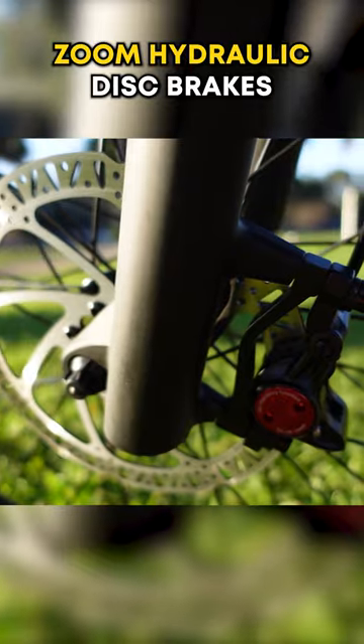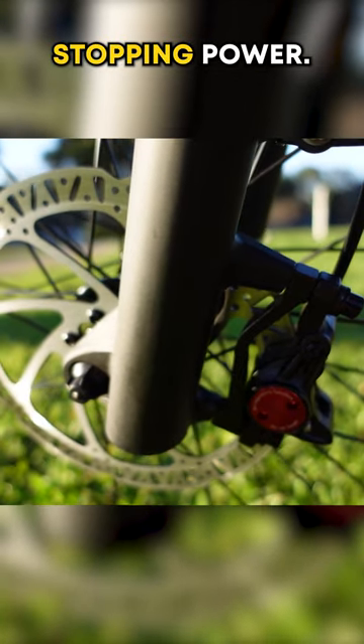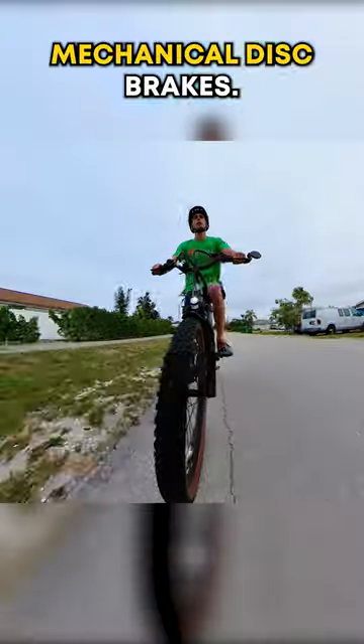But here's where it really stands out: Zoom hydraulic disc brakes for increased stopping power. Plus, let's be honest, they just feel better than mechanical disc brakes.